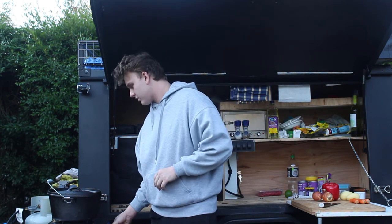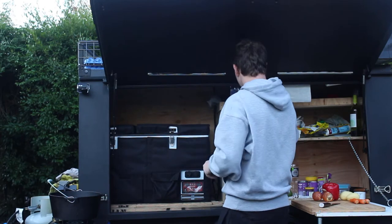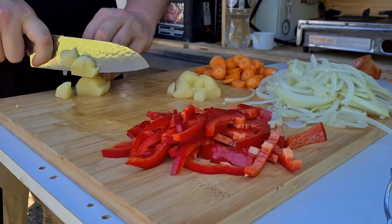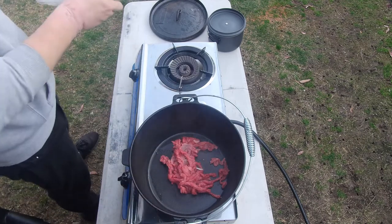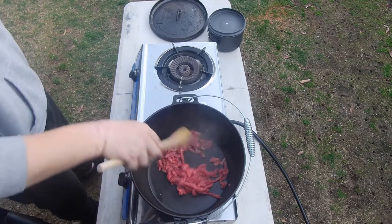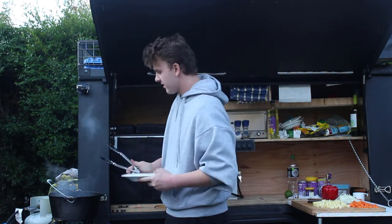First thing you want to do is get your camp oven on and heating up. We're going to sear off the meat first as soon as that's hot, so throw a little bit of oil in there - I'm just using veggie oil, but any neutral oil will work fine. And while we're waiting for that to heat up, we'll start cutting up the veggies. Now that the oil is hot, we'll go ahead and sear off our meat. Basically we just want a good sear on all this, get it nice and brown - it adds a lot of flavour to the dish. Now that meat's all seared off, we'll just get that out and put it on a plate to the side for now.